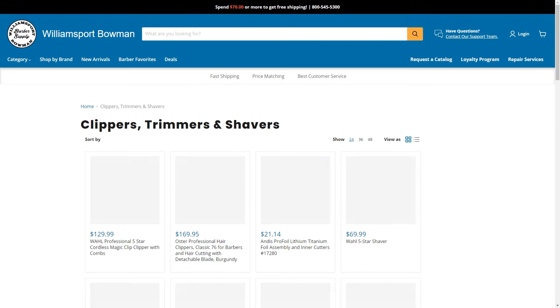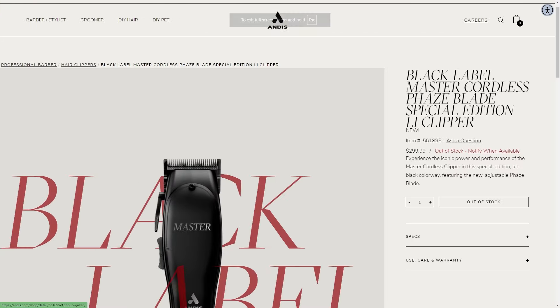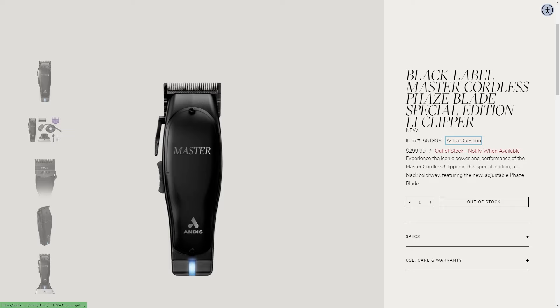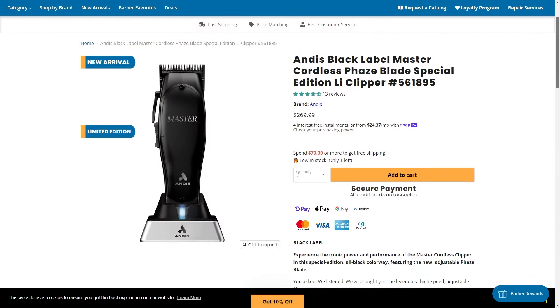So shout out to Williamsport Bowman Barber Supply for sending these masters. I've been getting a lot of people asking me about doing a review on them. The first thing I like talking about is the price. The price for these is $299.99 on the Andis website. However, you can probably find this around $269.99 — about $30 cheaper in other places.